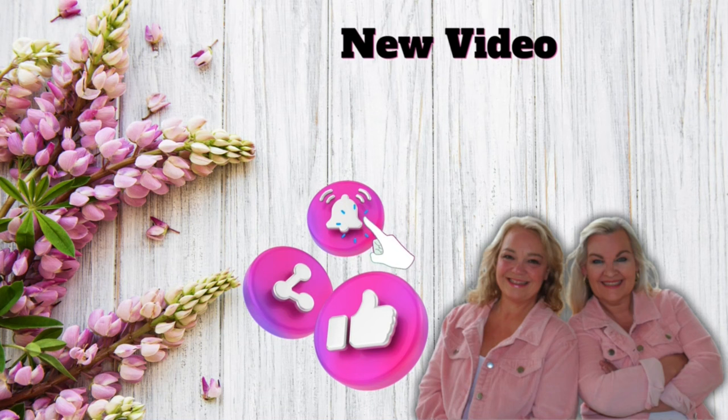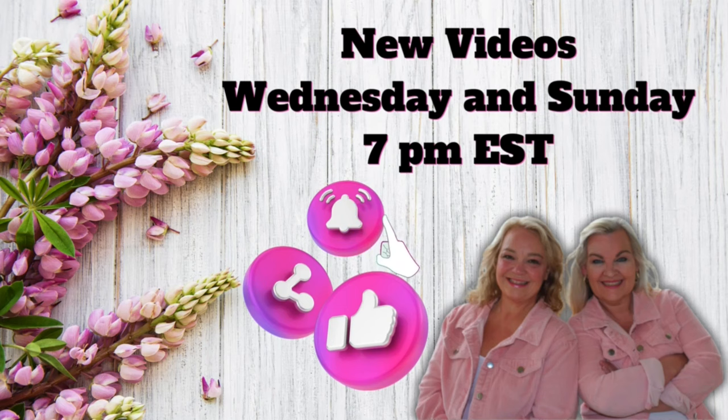Hey friends, thanks for stopping by. Don't miss our latest videos every Wednesday and Sunday at 7 p.m.